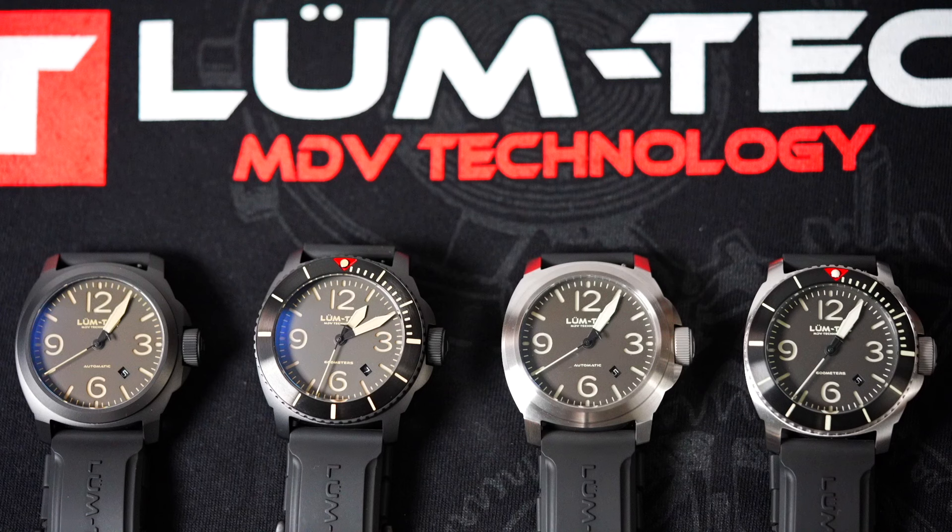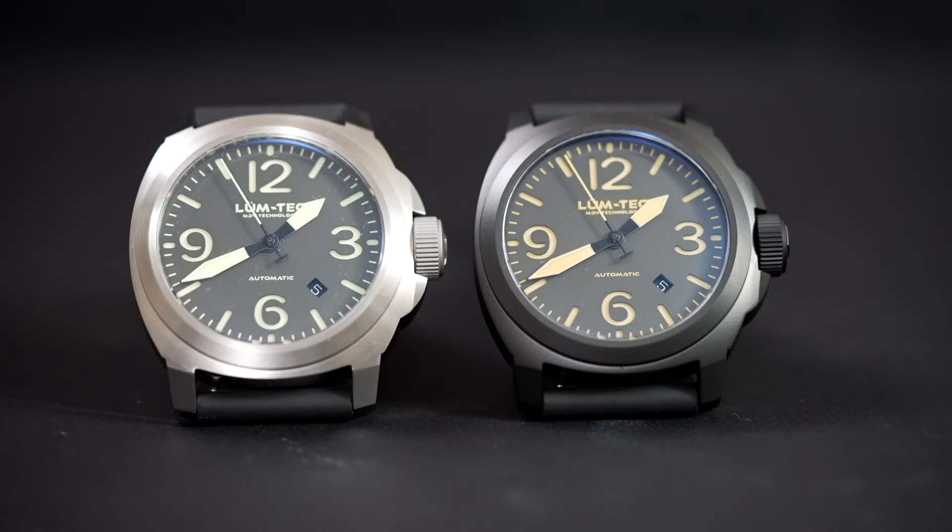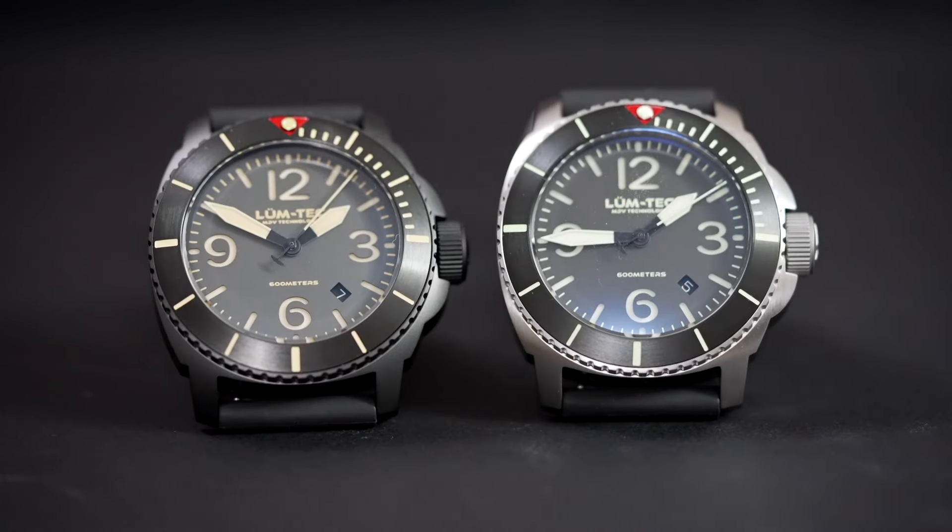The date is black with white print showing between the 4 and 5 o'clock markers. The logo is printed below the 12 and 'automatic' printed above the 6. The M92 and M93 offer flat bezels with finishes that match the cases. The M90 and M91 offer unidirectional 120-click rotating bezels, and the markers around those bezels match the markers on the dials with the lume.